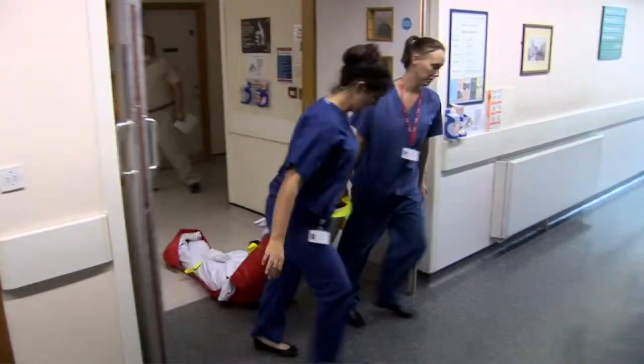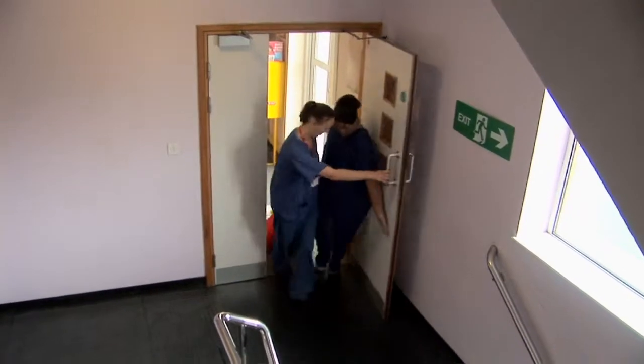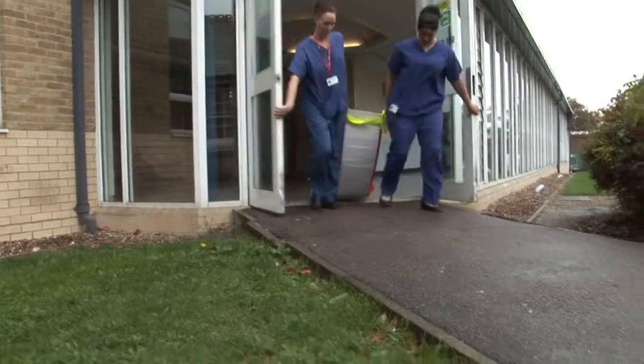When making an evacuation, you must employ horizontal progressive principles, moving from compartment to compartment towards the stairs.